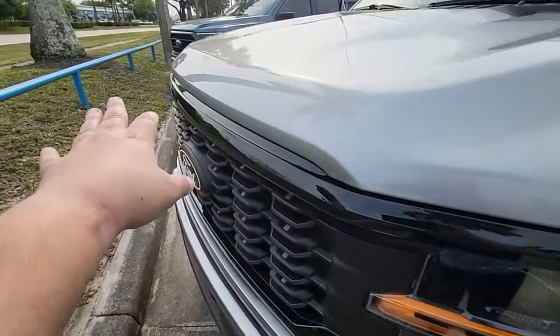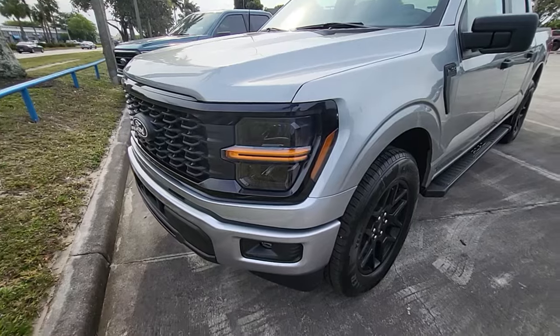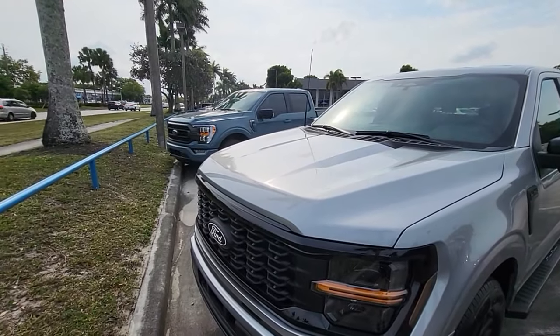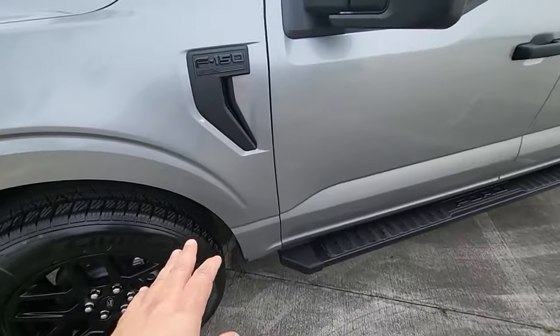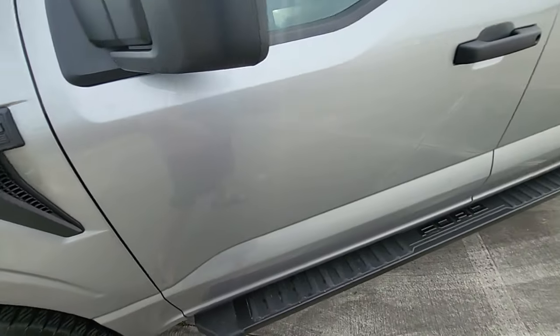You can tell it's all the way across — everything is a square setup versus trying to separate from the headlamps. This is more enclosure of the headlamps, and that one kind of separates it with the C-clamp there. This is an STX with specific alloys on Goodyear Territory tires, and you have that badging here as well. All F-150s always tell you what kind of truck you're looking at.